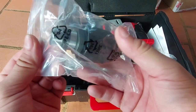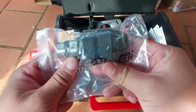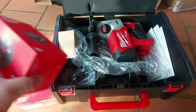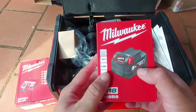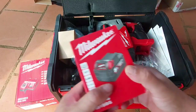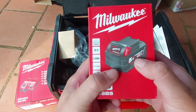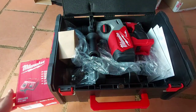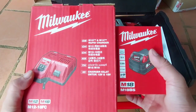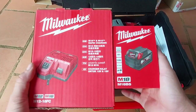Còn đây là mũi 13 ly để anh em khoan những cái mũi nhỏ, tiện hơn. Bộ này khá rẻ, 8 triệu thì quá rẻ luôn. Ưu điểm là được pin 5A, trị giá 1 triệu 800 ngàn. Thân máy đang niêm yết là 7 triệu rưỡi, pin 5A giá 1 triệu 800 ngàn, sạc nhanh giá 1 triệu 4. Khi anh em mua bộ như thế này thì giá khá là tốt rồi — 8 triệu cho 1 combo như thế này.